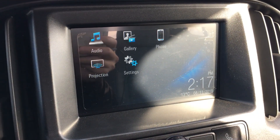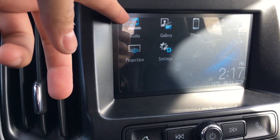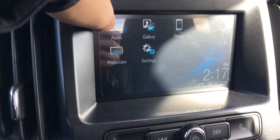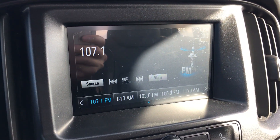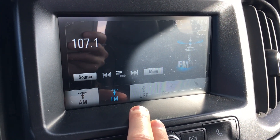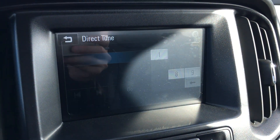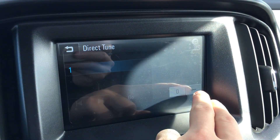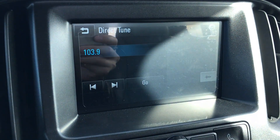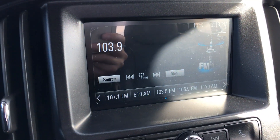Back to the touch screen — it is still covered by the factory wrap, which I'll let the next owner peel if they choose to do so. We have the audio, which includes FM, AM, USB, Bluetooth, and auxiliary. This tune button lets you pick any station you want, so you can pick your favorite radio station without having to fly through every single station — hit go and you're already there.